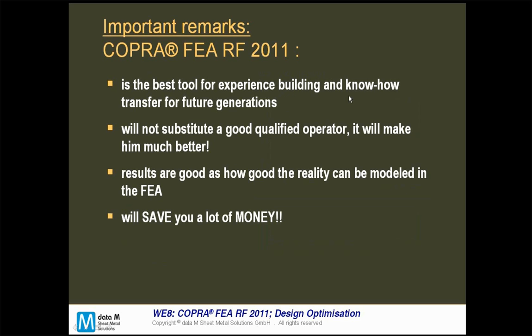COPRA FEA is the best tool for experience building and know-how transfer for future generations — no more experience lost when an operator leaves. Of course, as I said, it will not substitute a good qualified operator; it will make them much better at understanding things.